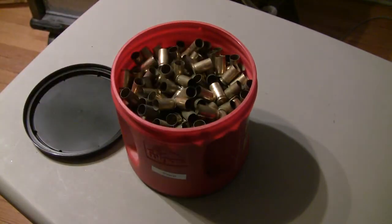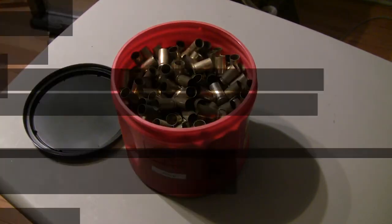Next up is going to be the wet portion of the process. This is a lingerie laundry bag — I think I got these at a dollar store somewhere. I bought four or five of them, assuming that they would wear out with rough treatment with brass, but I have yet to go through one.